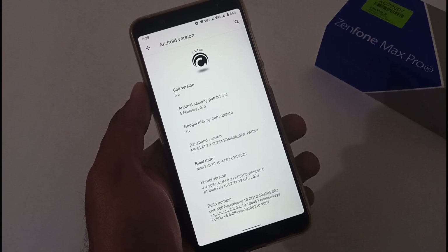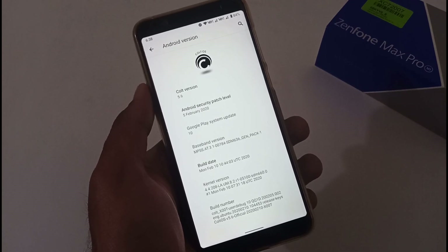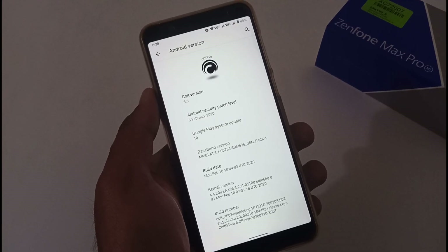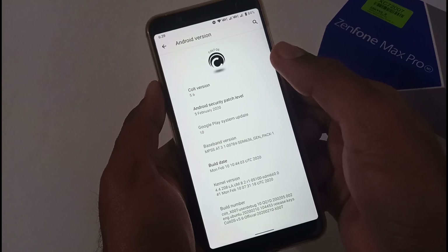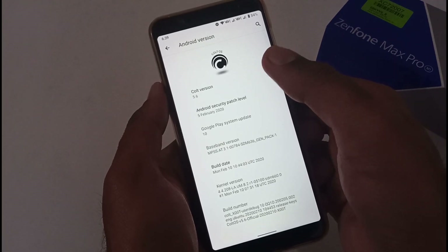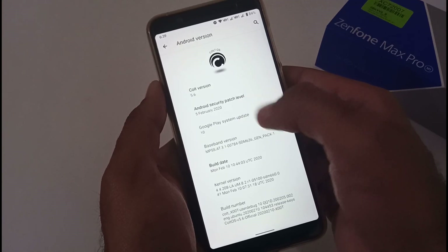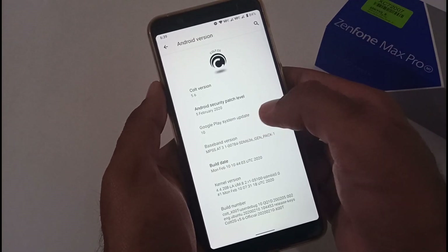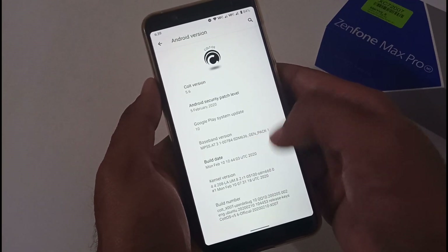Hey guys, this is from 24 by 7 Everything, hope you all are doing great. We are back with another video, this time on the ASUS ZenFone Max Pro M1, related to a new custom ROM called Cold OS. This is a Cold OS custom ROM based on Android, version 5.6, with the latest security patch of February 2020, the Google Play system update, and a build date of February 10, 2020.